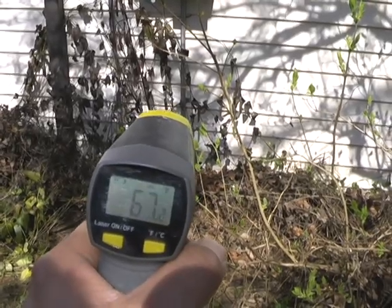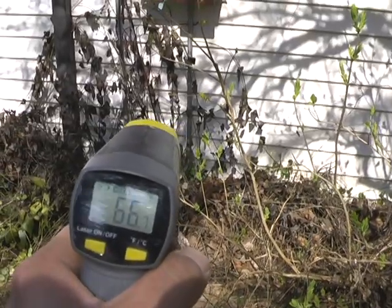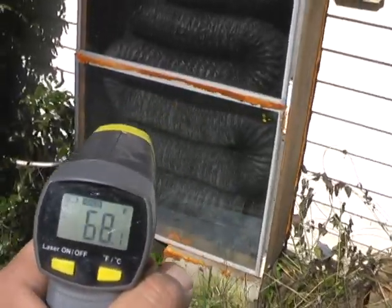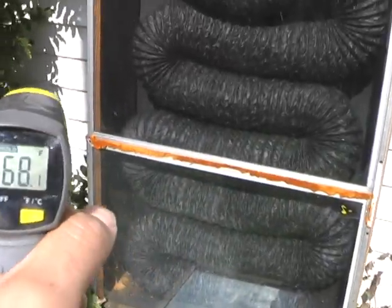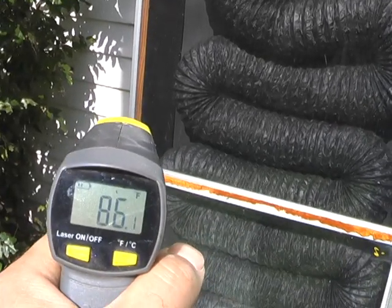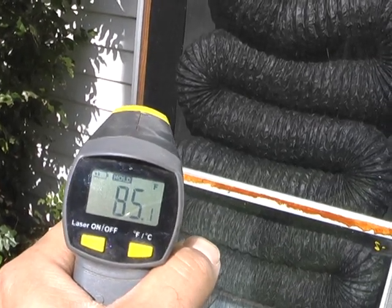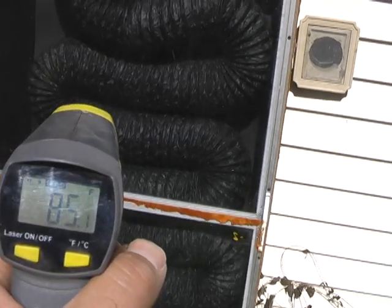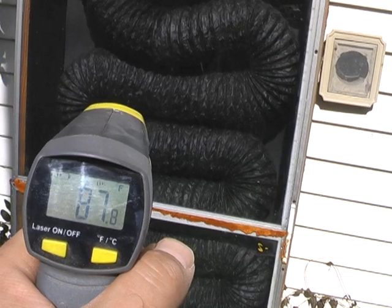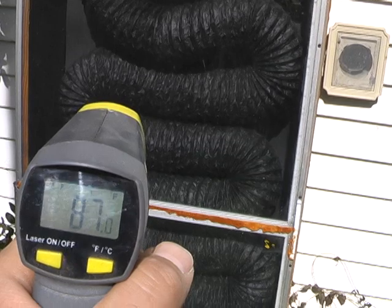It's about 67 to 70 degrees outside — about the same temperature as inside the house. And then when we get a reading off to the side, not on the ducting but on the side of the interior of the solar furnace, it's 86 degrees. And then if we get a temperature reading on the aluminum, which is absorbing the solar radiation directly, it's slightly warmer, showing about 90 degrees.